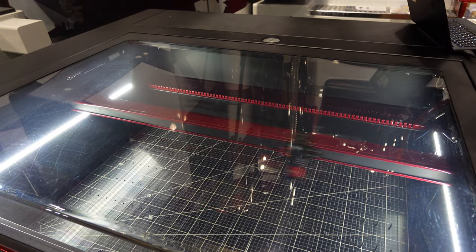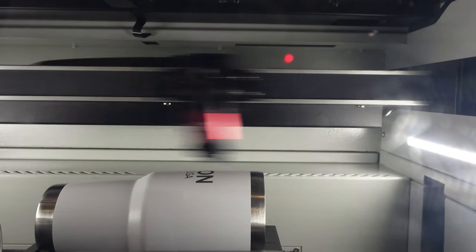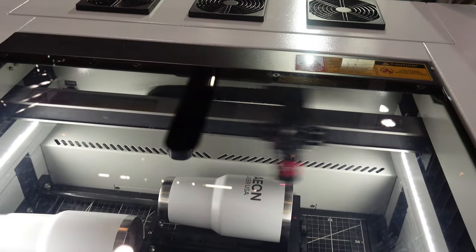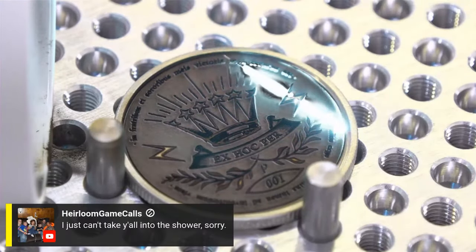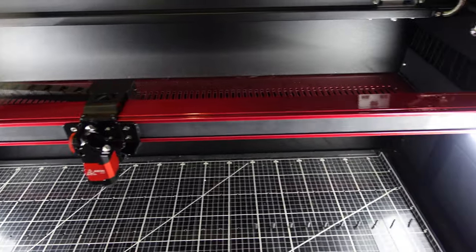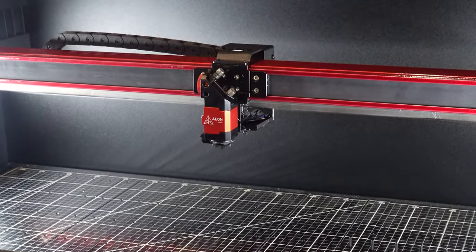First off, these machines are fast — really, really fast. They feature full AC servo motors that can drop 8g's of force in the blink of an eye. Speeds can be limited by the type of laser source you're using, but if you opt for a model with an RF CO2 laser tube, you could be looking at speeds upwards of 4000mm per second. That's galvo scan speeds on a gantry laser. In support of this massive upgrade, we're seeing familiar but refined linear guide rails, and the ultralight laser head makes a return with a new design and a fresh coat of paint.